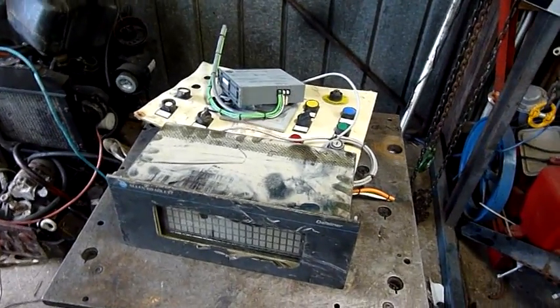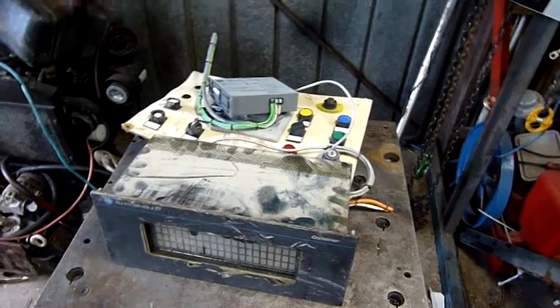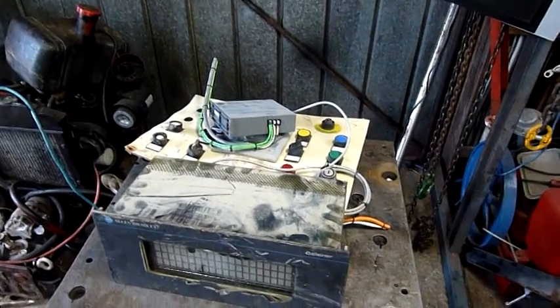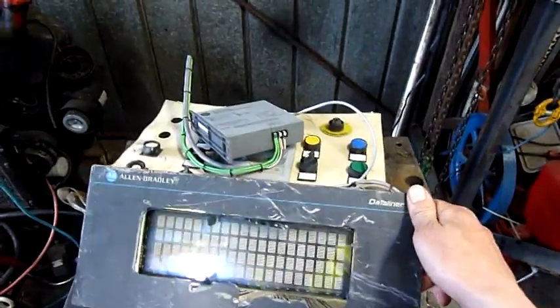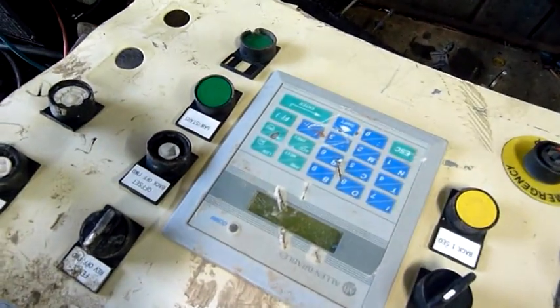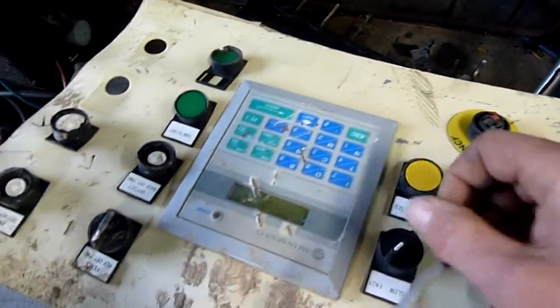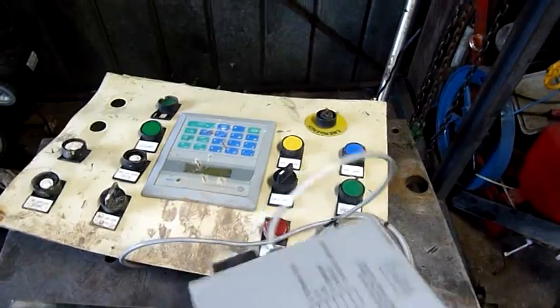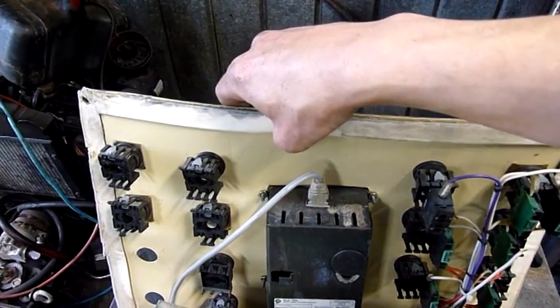G'day folks, what we have here is some Allen Bradley electronic industrial electrical control equipment that I've been scrapping out of an old automatic saw bench. Unfortunately it got a bit mangled - I think before it showed up at the junkyard, and definitely after someone hatcheted this control panel. All this buckling and bending and the backs of the switches getting ripped off was unfortunately part of what happened after it got there.